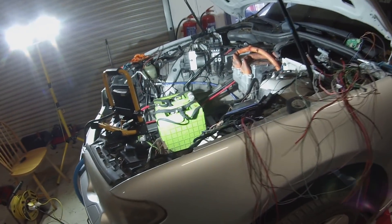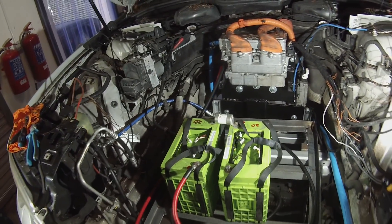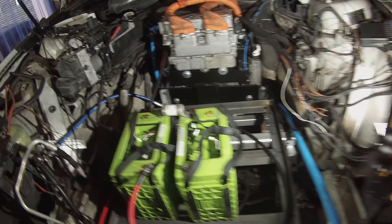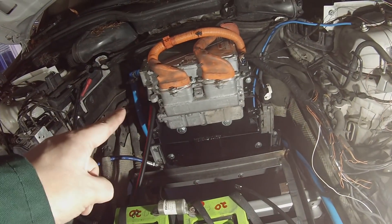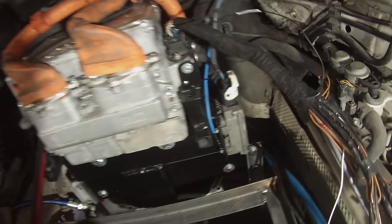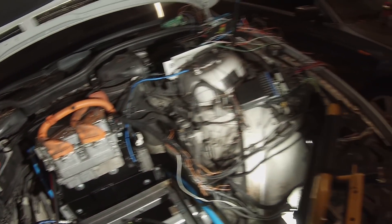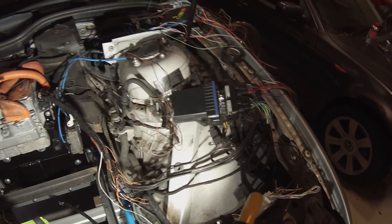Hello folks and welcome to your next super yacht update — we have quite a bit going on. The super yacht currently has our trusty Lexus GS 450h hybrid gearbox in there. You can't really see much of it at the minute because it's got the front mount with the inverter on there, as we showed in our last video, with our pump controller on the side.